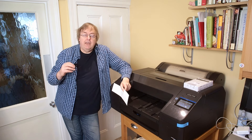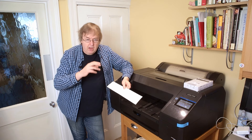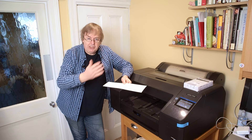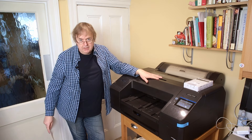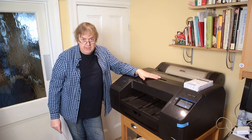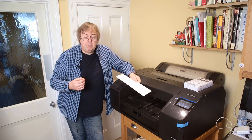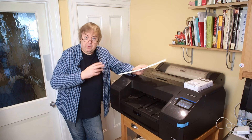Now this shows up particularly if you want to try and print borderless. This particular printer does borderless edge to edge on sheet and on roll, but it only does borderless end to end — so leading edge to trailing edge — on roll paper where it can cut the paper. So you cannot print borderless on sheet on this printer; it doesn't support it. This printer also doesn't support small papers, so if you want to print seven by fives, get yourself a smaller printer. It's a very good printer, but there are things it doesn't do.